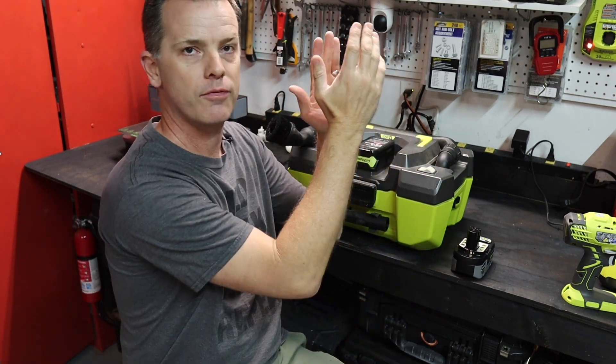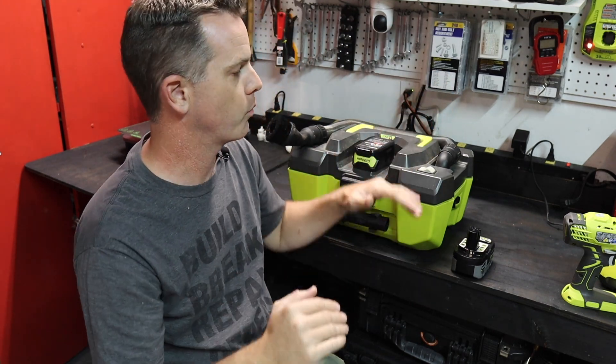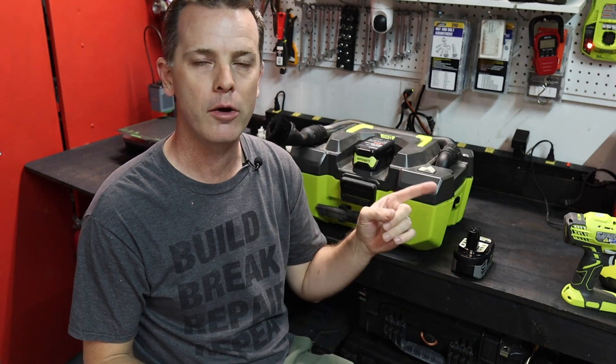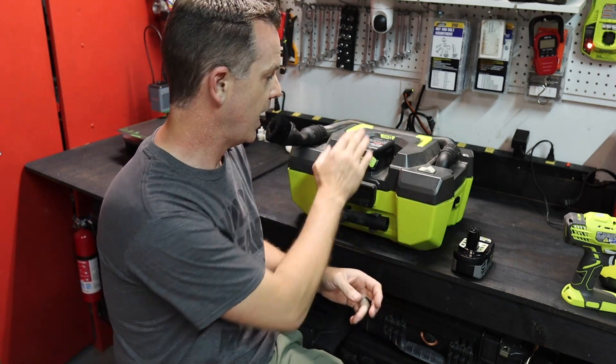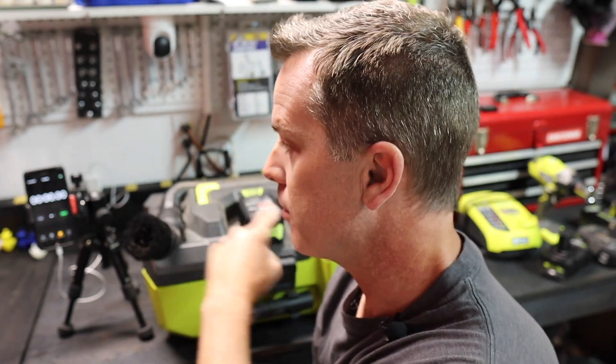I'm going to put the four amp hour knockoff back on the charger, make sure it's completely topped up, then put it in the vacuum, turn it on, start a timer, and see how long it runs before it discharges. Then we'll do the exact same thing with the four amp hour Ryobi battery. I'll fire up the vacuum, start the stopwatch, and film it until it cuts off.